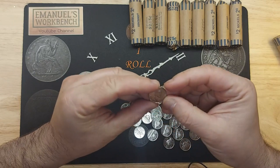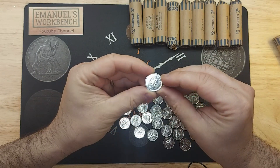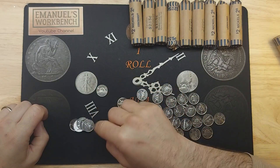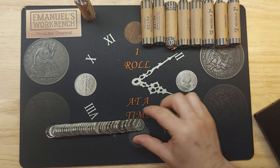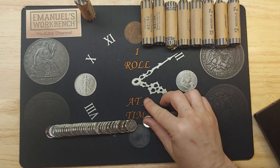First commemorative - this is a 2002 Golden Jubilee for Queen Elizabeth, but I'm not going to be keeping this one. Also found a 1971 and a 1969. Nothing special about 1969s, but I don't see them very often.